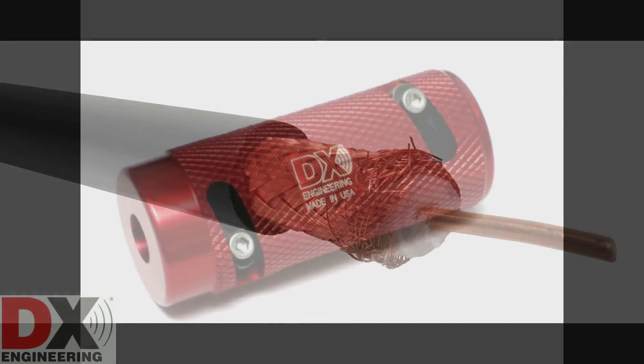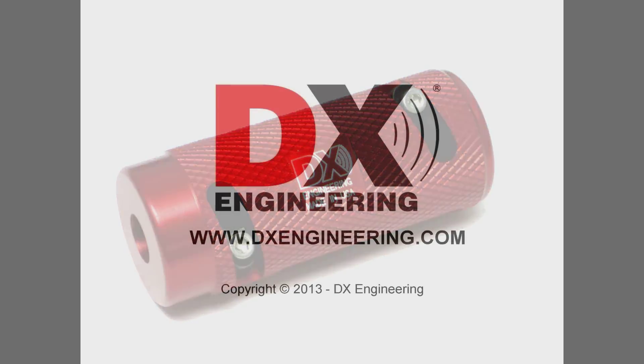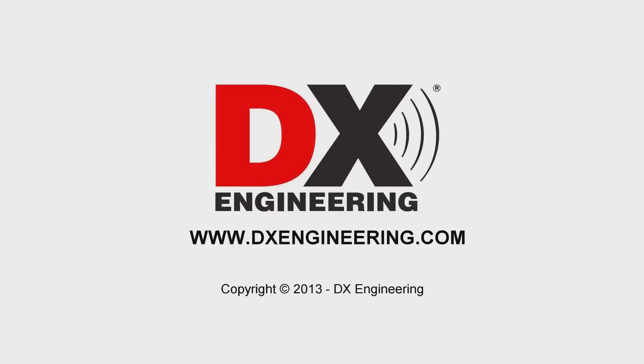More videos and detailed instructions are available on the DX Engineering website. DX Engineering, your source for quality amateur radio products and accessories. Visit us on the web at www.dxengineering.com.